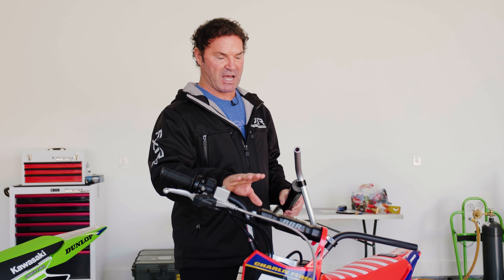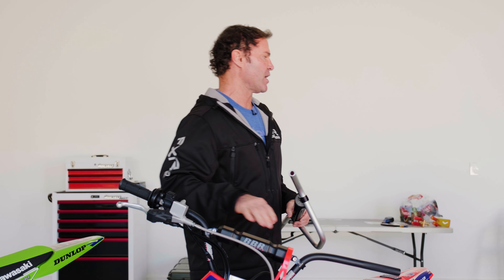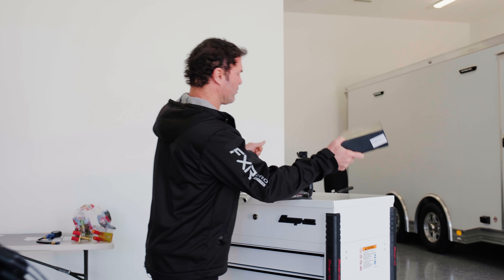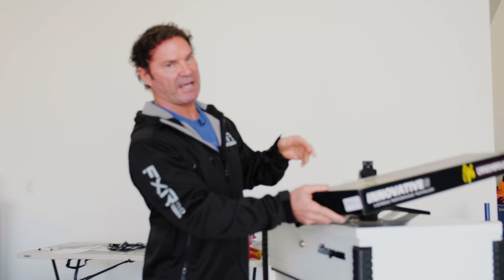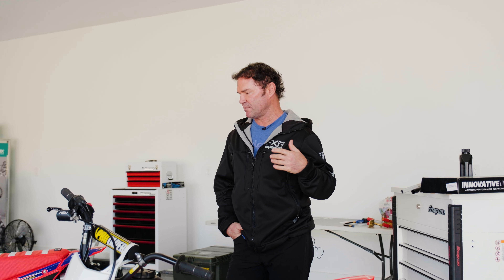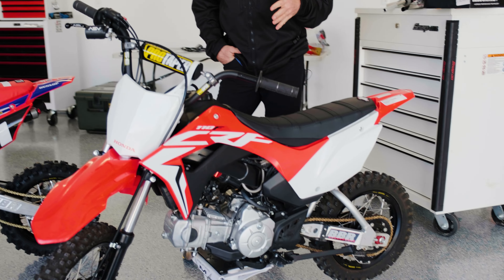They did an amazing job designing these and getting them into production. What's cool too is they've been coming in a really cool box. BBR has been an amazing company to work with — the parts and everything have been great, no issues bolting them together, especially with the baseline parts.